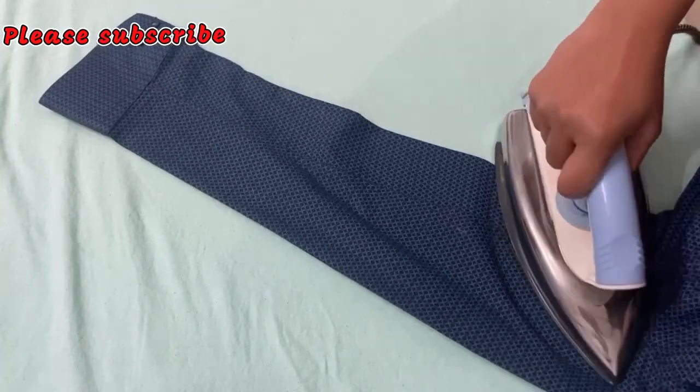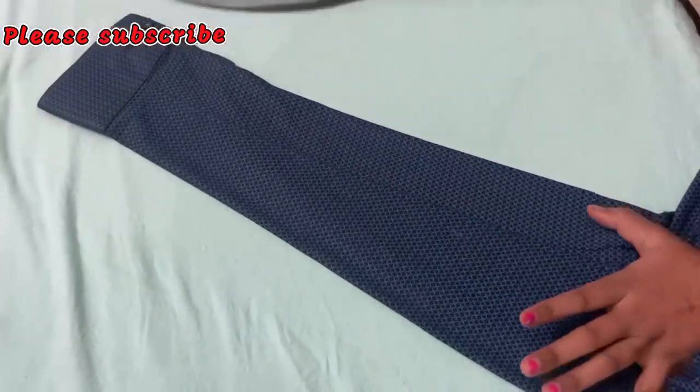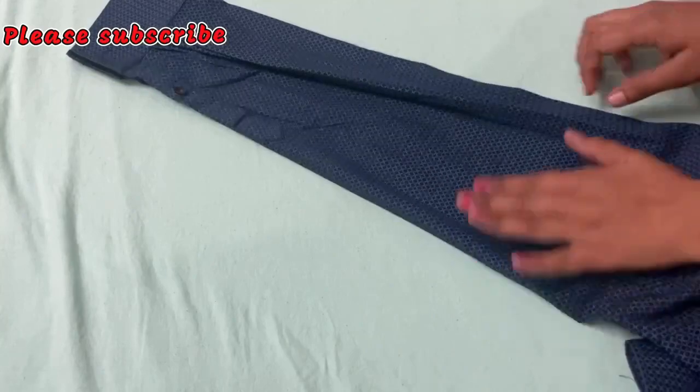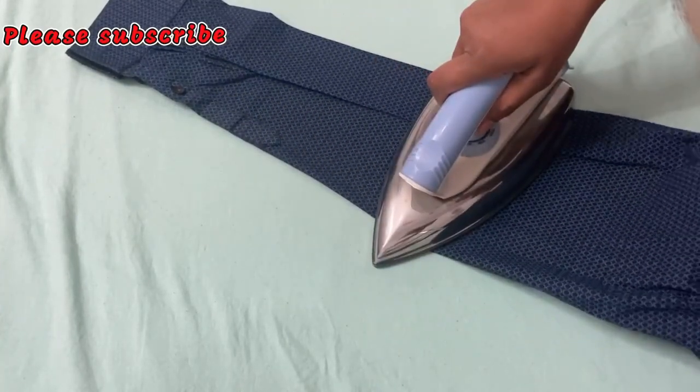If you have to press it in the cotton mode, you will have to press it in the cotton mode. So I have to press it in this way. Look at the other side — I have to press it in this way.